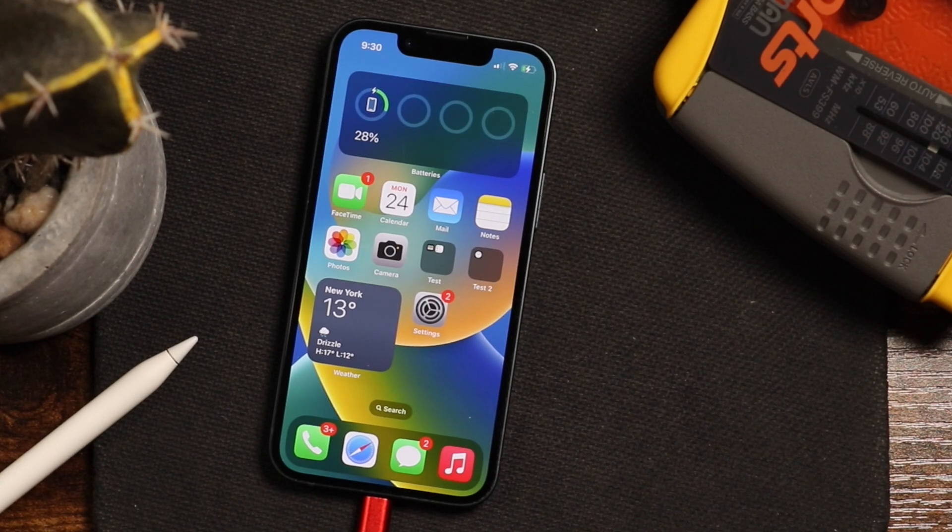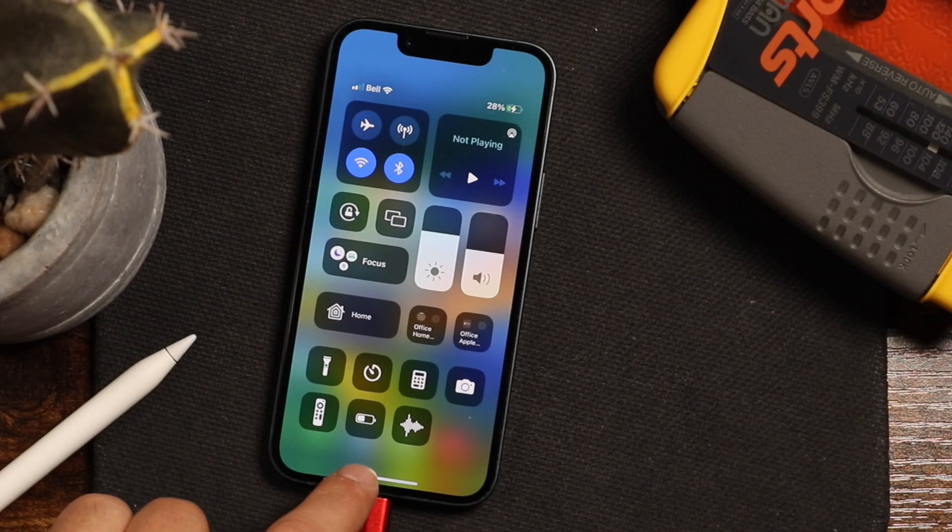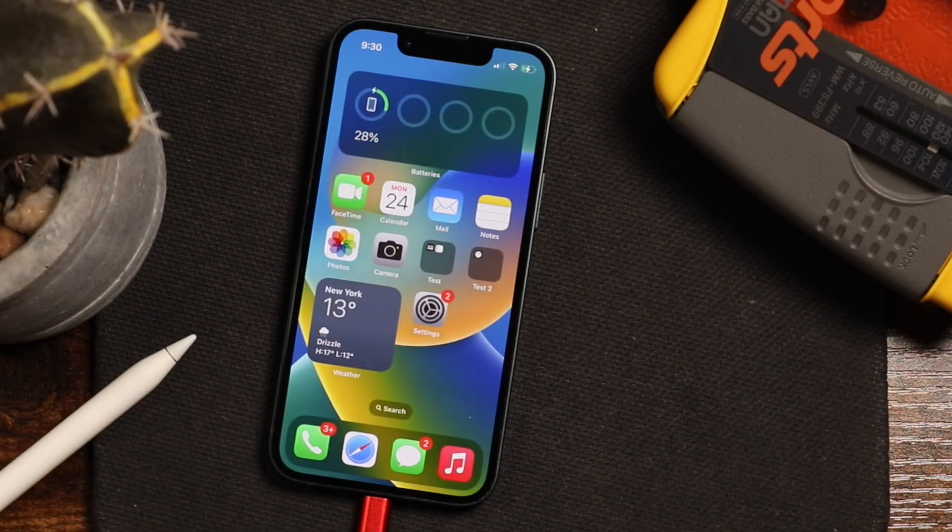Now before you jump into updating, there's a few things you do need to have ready. Just have a charger on hand and better yet, just plug it up to the charger. It may prompt you if you don't have enough power that you'll need to be plugged in. Make sure you're connected to your Wi-Fi network and make sure your connection is as fast and consistent as possible, or it's going to take longer.